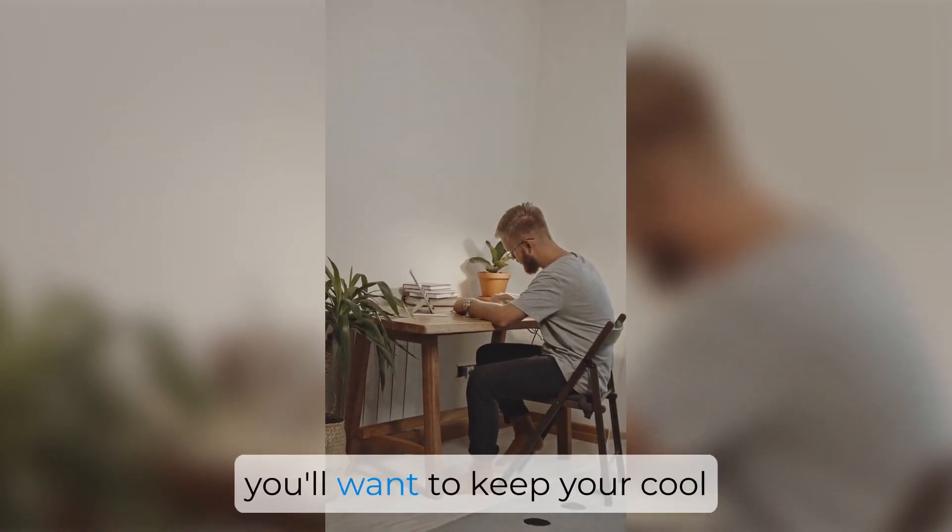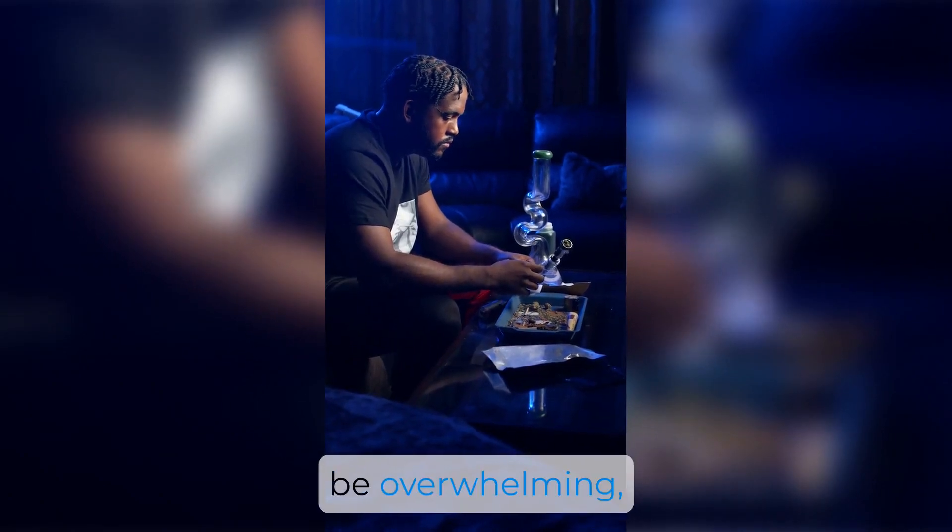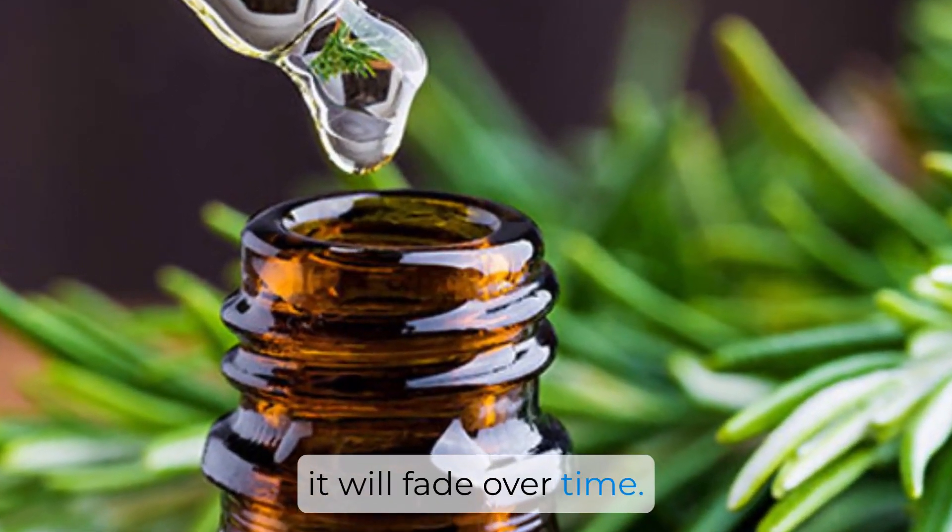First things first, you'll want to keep your cool and avoid panicking. While the scent can be overwhelming, it's important to remember that it will fade over time.